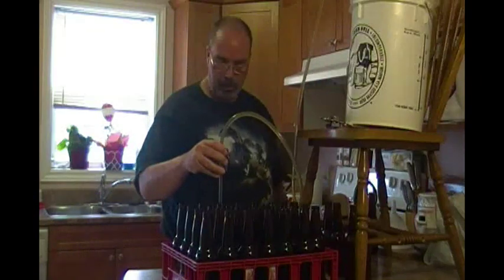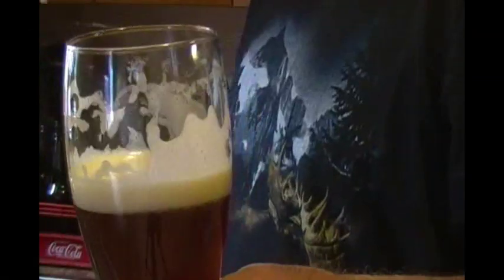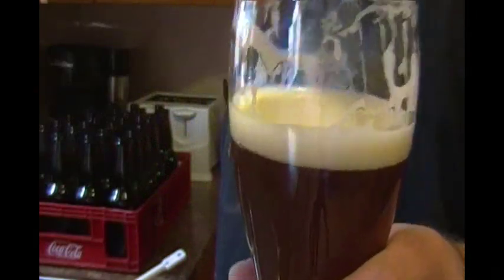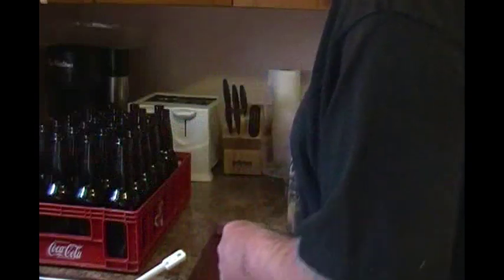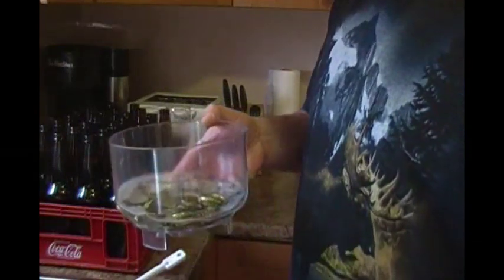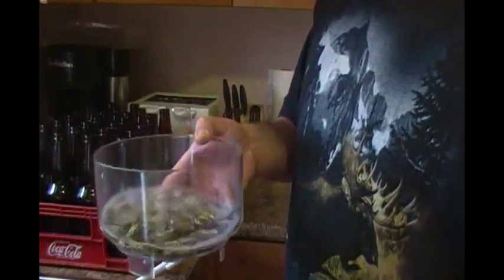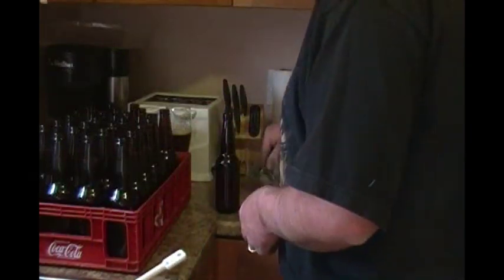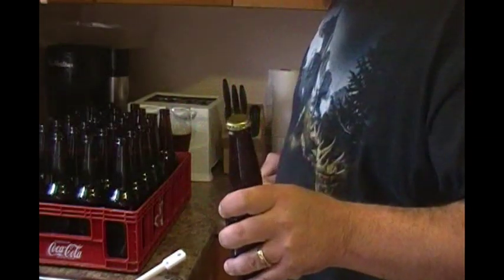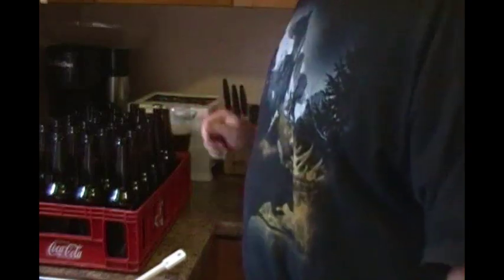Give it a shove and we're going to start bottling. I get my first tray done — look at that lacing. Coopers may not have good head and lacing, everyone complains about it, but this is an extract kit. Beautiful. I count out 60 caps and put them in a little bowl of sanitizer just to be safe, pop one out, pop it on the top — it's just that easy. Only another 59 to go.